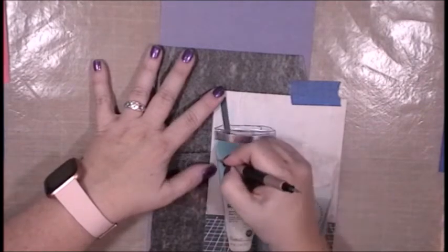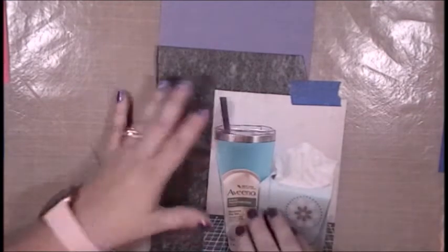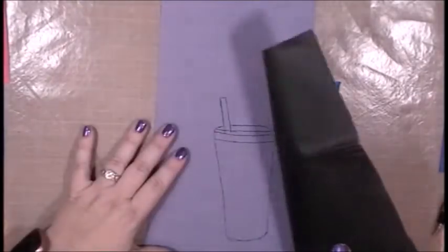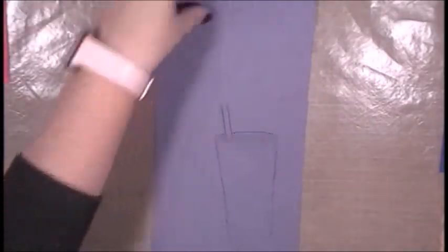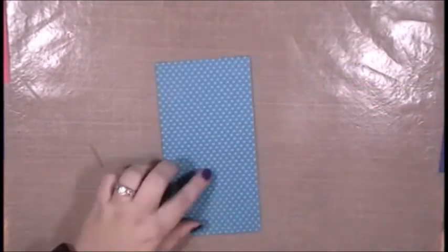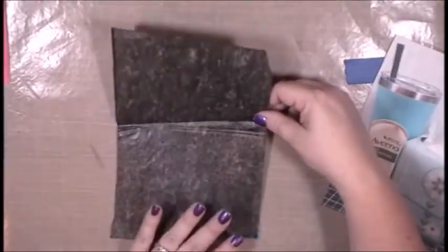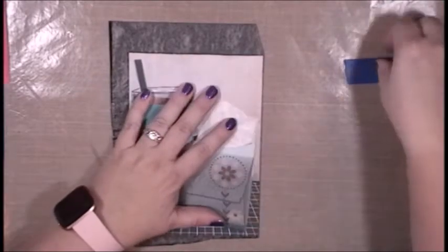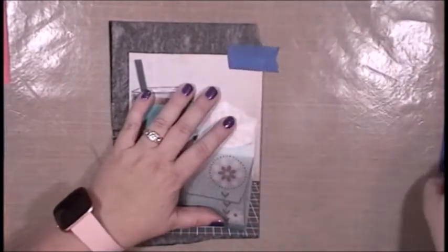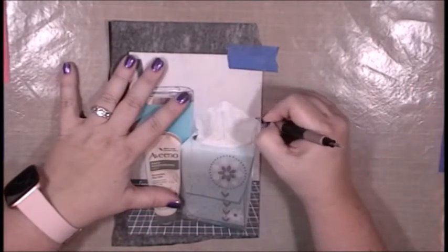I've picked three different colored pieces of paper for my collage elements: pink pattern paper for the hand cream, blue pattern paper for the tissue box, and purple paper for my tumbler. I've sped this up to double speed for the tracing — I probably could have sped it up more, but when I did, my hand looked a little bit weird, so I kept it at double speed.